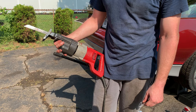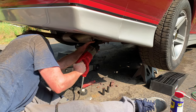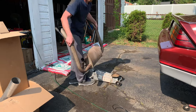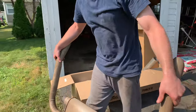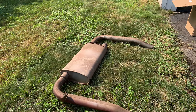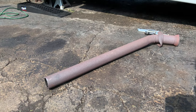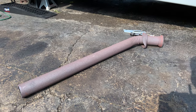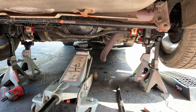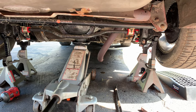This Sawzall is pretty old but it works awesome — it's another Milwaukee tool that we love. There it is, the old stock muffler. I might try to sell that because it's in great shape — the exhaust looks like it's only a couple years old. Here is the first pipe that was cut; it's the pipe that comes directly off the cat. We got this car about a little over a week ago and it's super clean underneath — no rust anywhere. It has a new rear end and new transmission. It's in great shape.